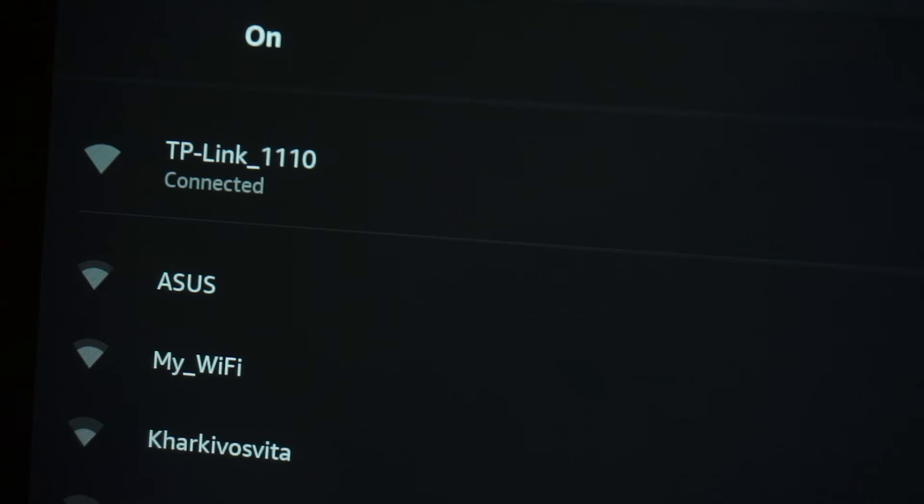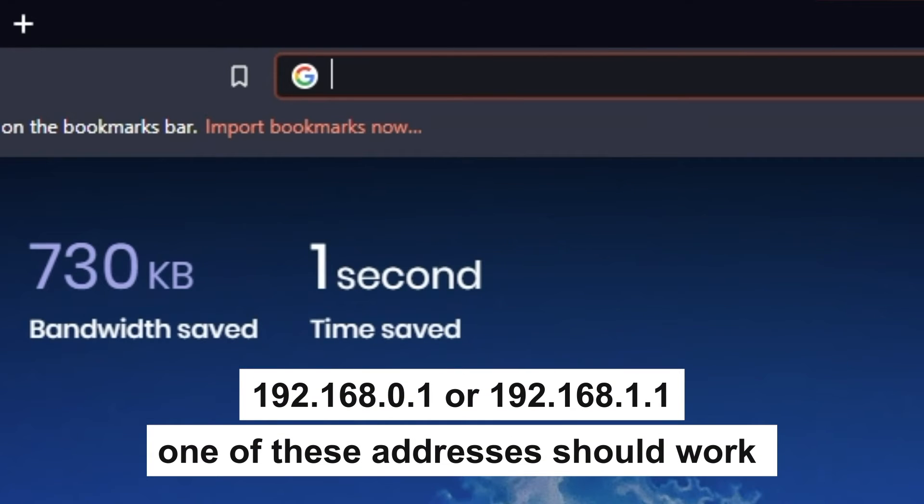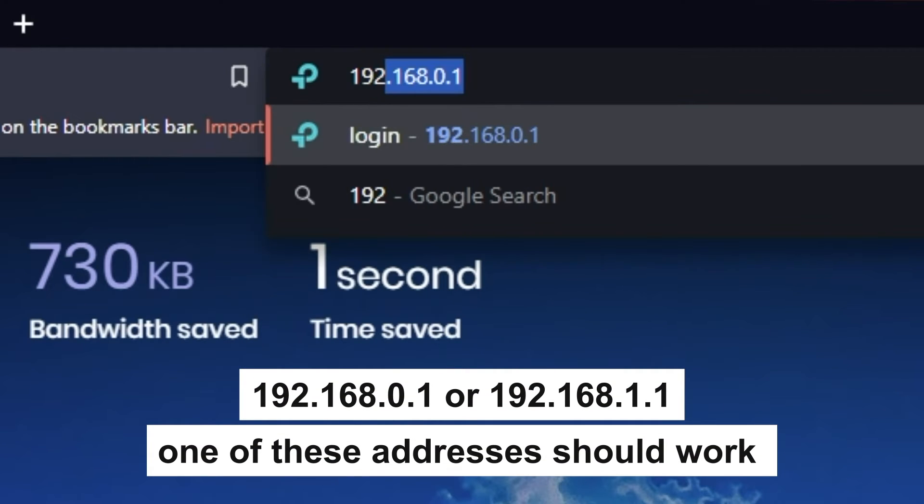Great! You have connected to the router. Now let's proceed to its configuration. First, open your browser and go to the URL that you see on the screen. Use the address bar, not the search bar.